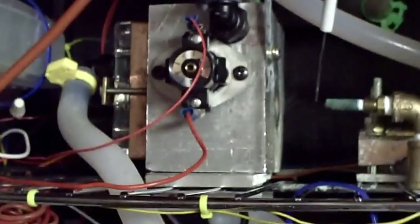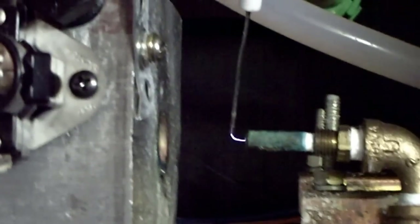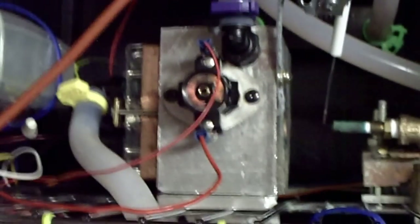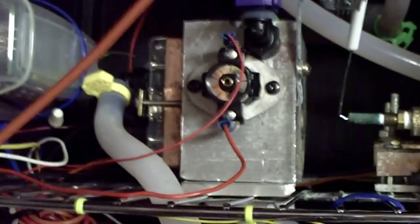We'll see if it lights here in a minute. It should — I had it running already before. It's a high-pitched noise before it lights. Everything is monitored. The block is monitored for the fan to come on and blow the heat out when the block heats up to the proper temperature.